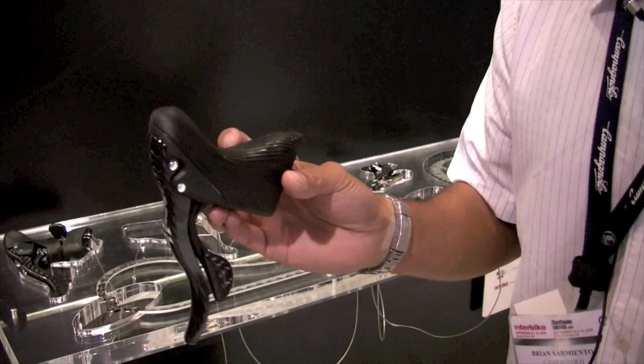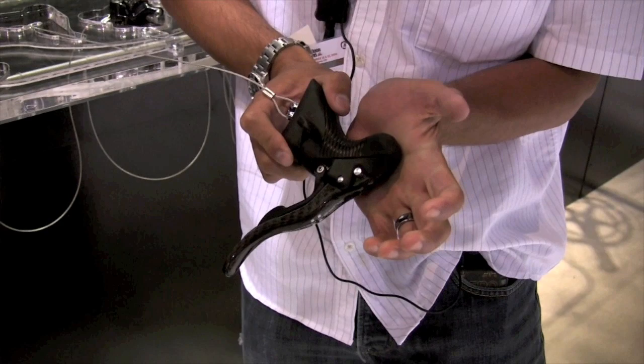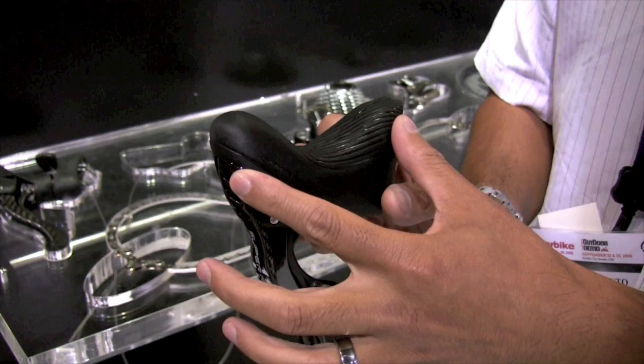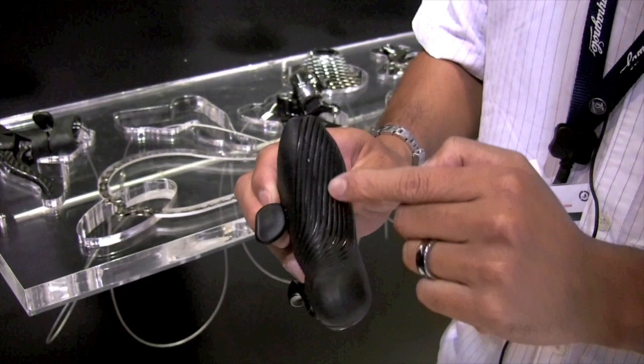We're going to start off with the new levers. These levers are ergonomically redesigned for comfort. We have three hand positions: the hoods, the drops, and a third hand position into our levers so you can cup it right on the top. Also on the top side, we have an increased contact distance of 50% for greater contact and more comfort. We're now channeling the top portion of it for a lot grippier surface. The way the channels work is wind would naturally channel away any moisture from the grip.